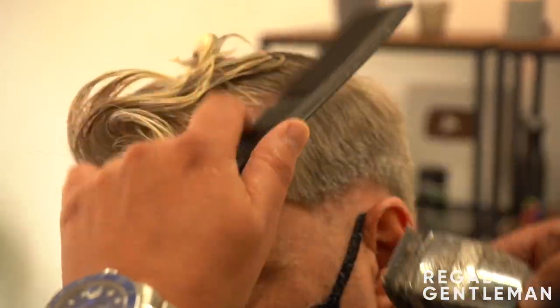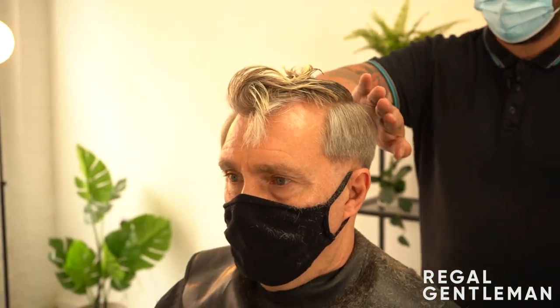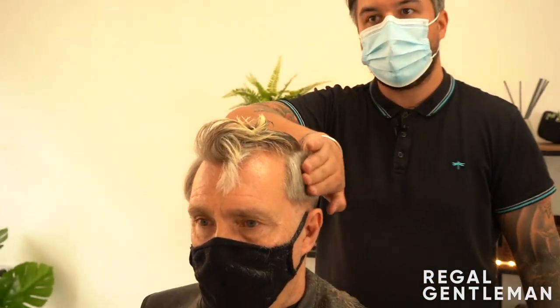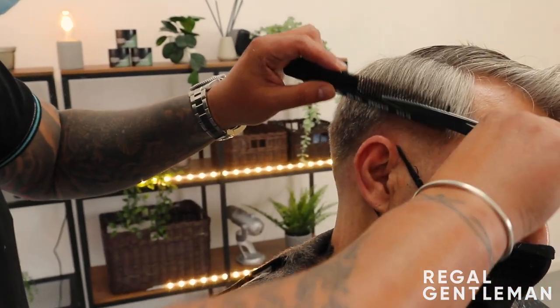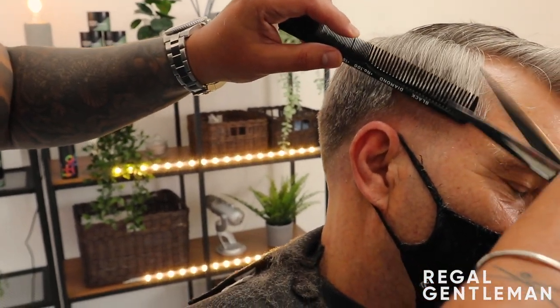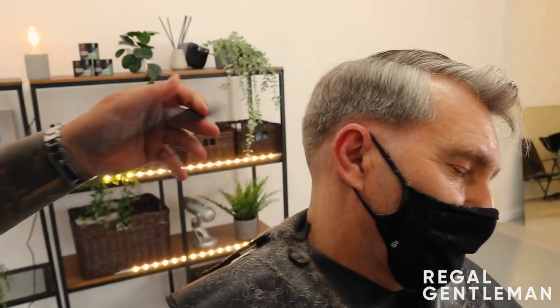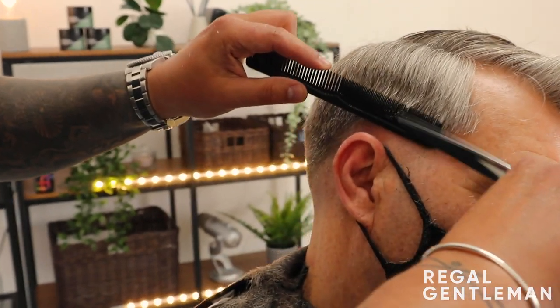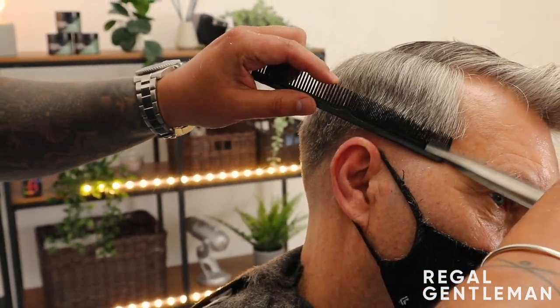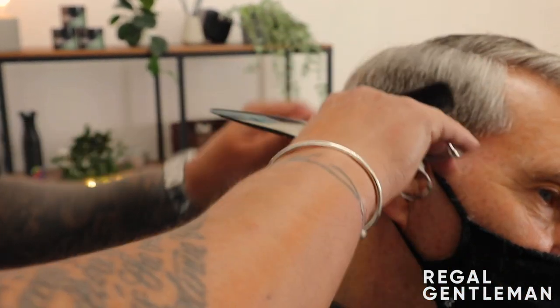On the occipital bone where it protrudes out, from this angle it's sitting really nice and lean into the neckline. I'm still leaving some length through that corner - that's what creates that really square effect for Michael and allows me to transition the length on top into the sides and back. Going over that blending with a size one comb now, going over the blend to keep that weight through here. Turn to the small teeth and just go over that blend to cross-check and double-check.